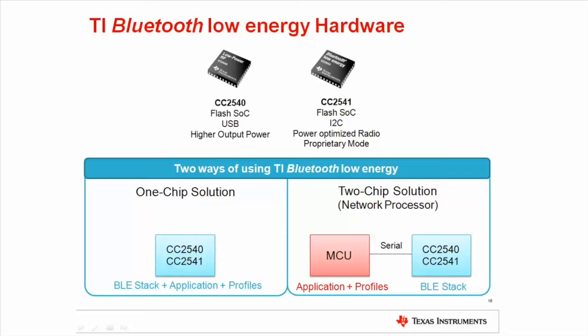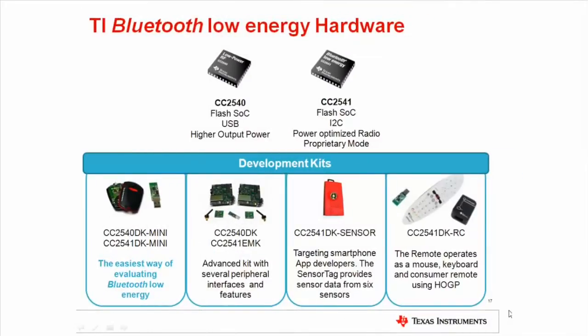Both the CC2540 and CC2541 can be used as a standalone system-on-chip solution where the entire protocol stack and user application runs on the application processor embedded in the chip. In addition, they can both be used as a network processor if programmed with the appropriate firmware. When used as a network processor, a host microcontroller runs the upper layers of the Bluetooth Low Energy stack and controls the connections via a serial interface. This can be a useful entry point if you want to add wireless connectivity to an existing design.